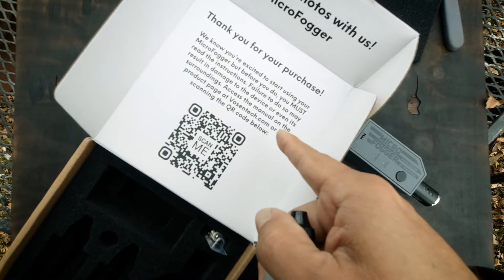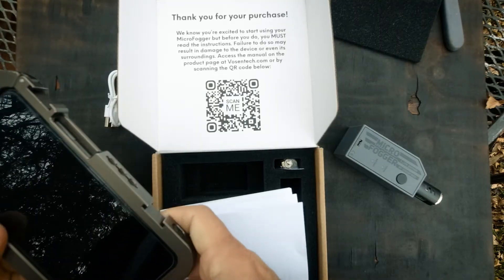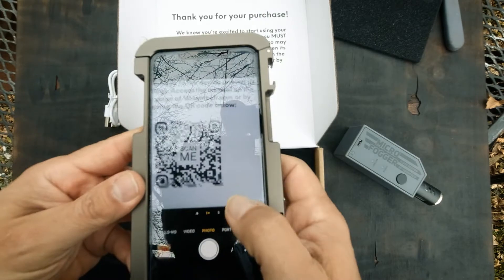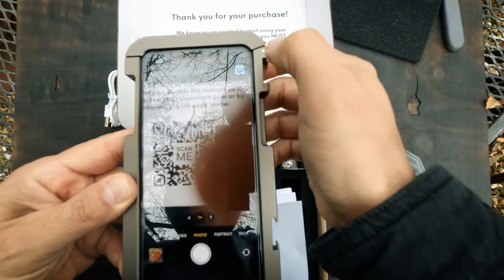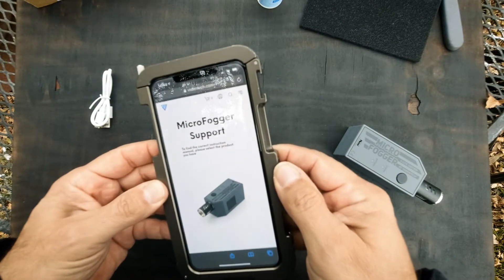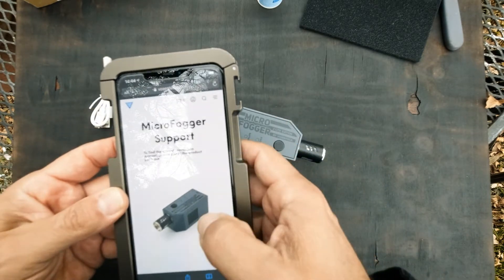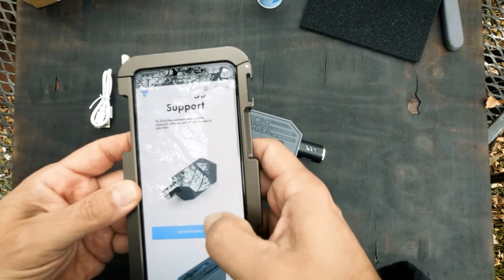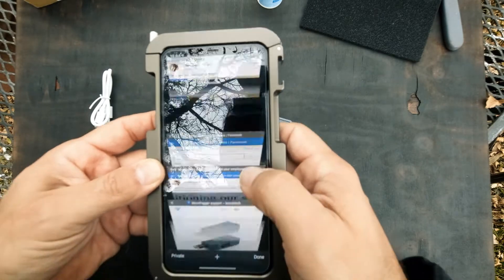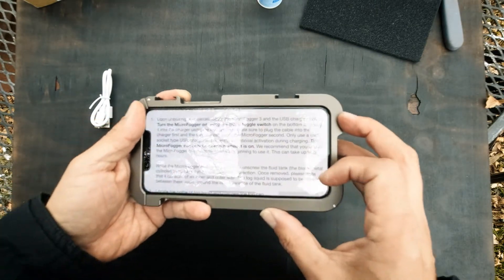Yes, you can also get the manual that way. I have the three-light edition. Three light. Charge fully before using.